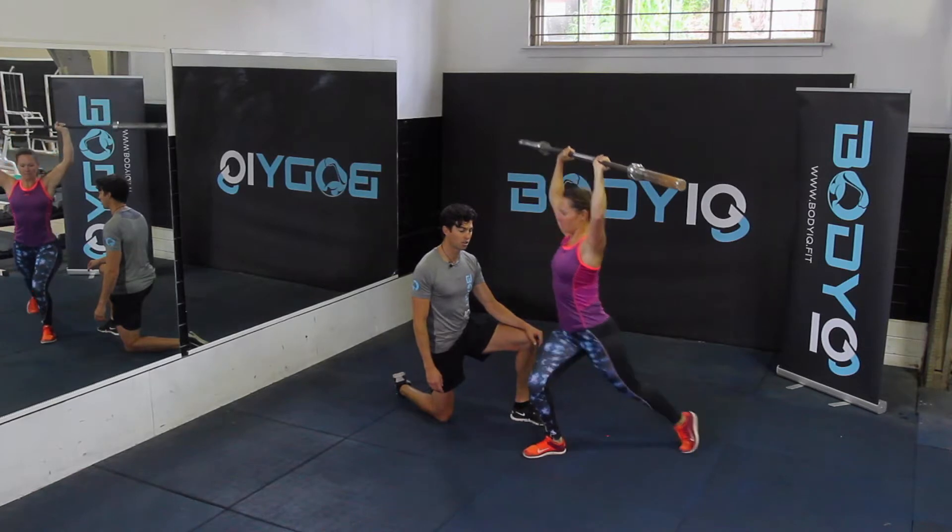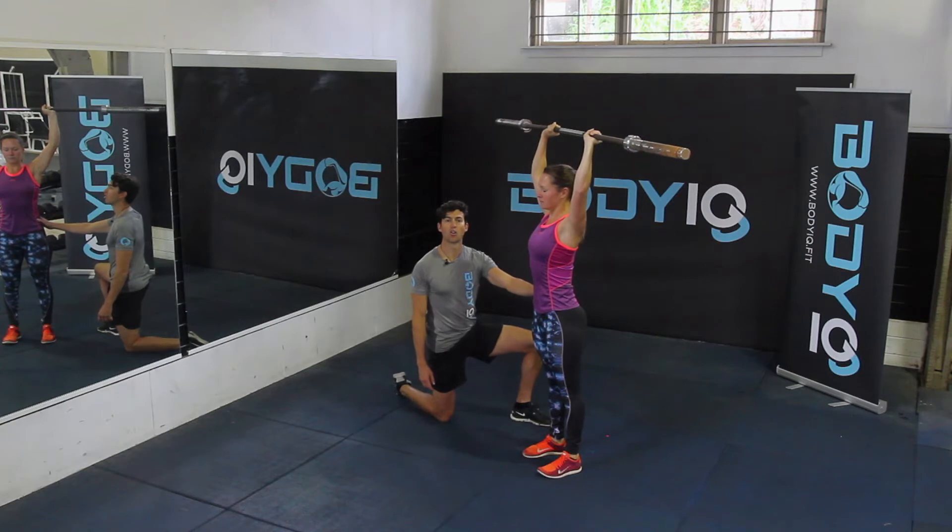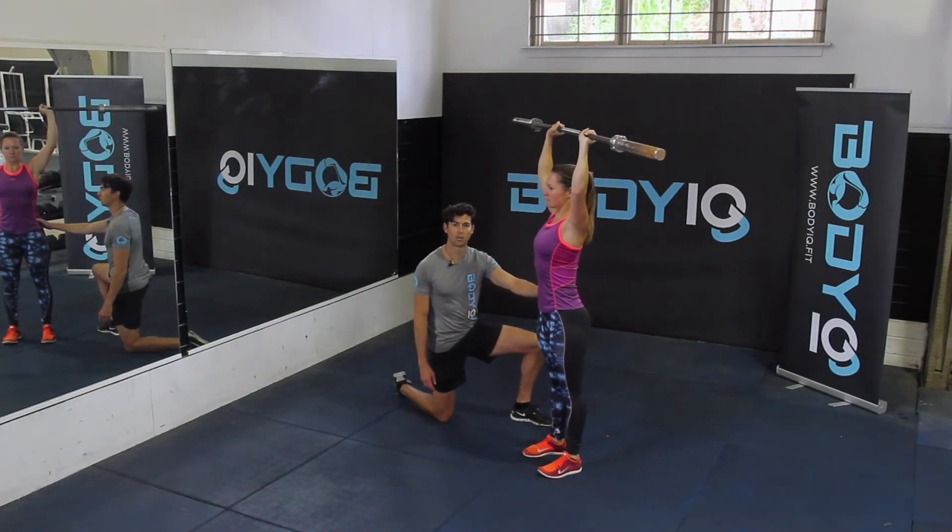We step back with the alternate leg, lower down and step back up again. Stay nice and long and strong through the core and the back the whole time. Enjoy.